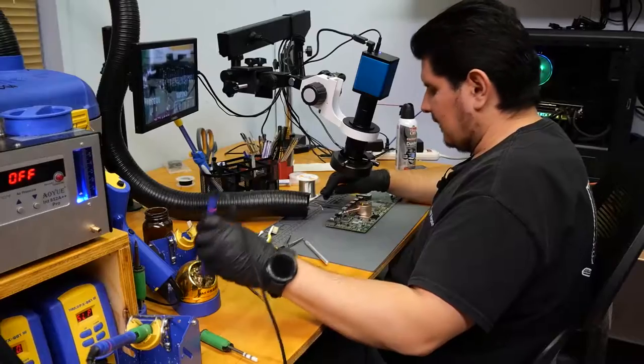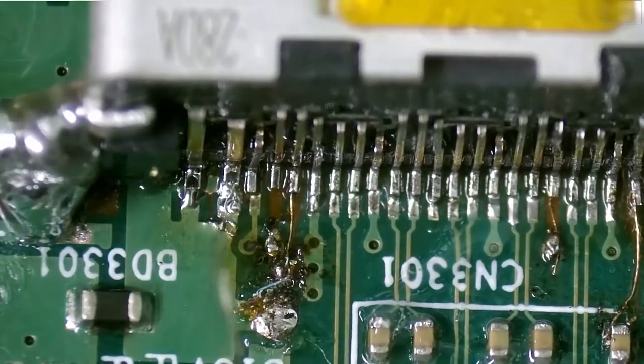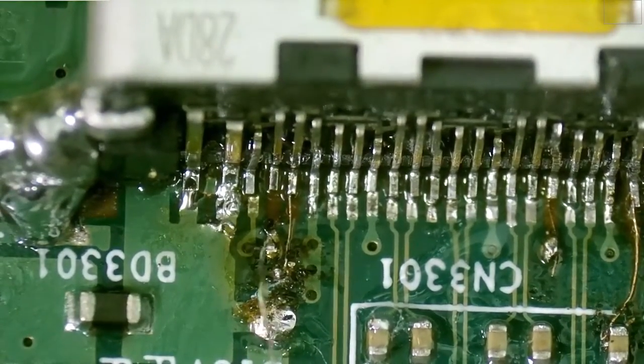I think we finally got it. The spent flux does make it a little bit more difficult to work with, but I don't want to clean it right now because we're almost done — I want to save the cleaning for last.